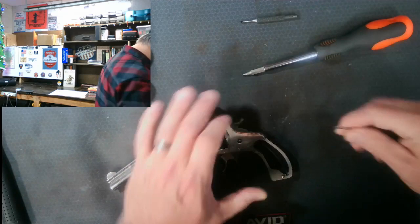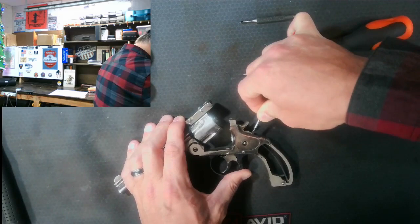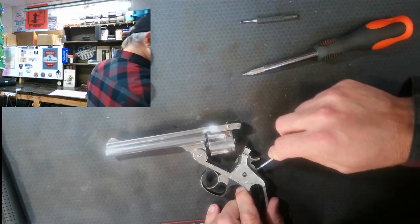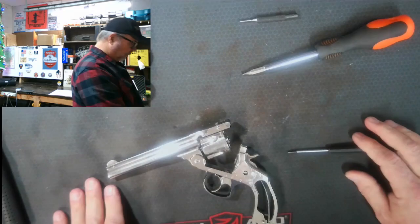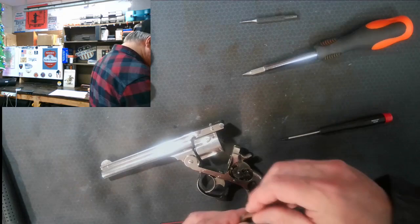I've got a real tiny screwdriver and it's not cooperating. We have a gun that just won't go into single action mode — the hammer is staying back. I'm struggling a little to get the plate off; I don't want to put too much pressure on it or scratch anything, but if I can get the tiny screwdriver in here we should be able to pop it free. There it goes — it popped.